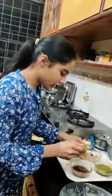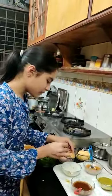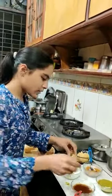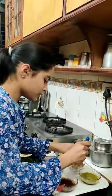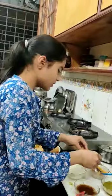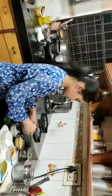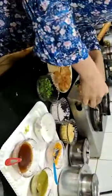So first we will take a gupchup. We will put some salt in it, Dhaniya, chutney, Bujiya, mashed potato, onion, and some more Bujiya. So this is our gupchup ready.